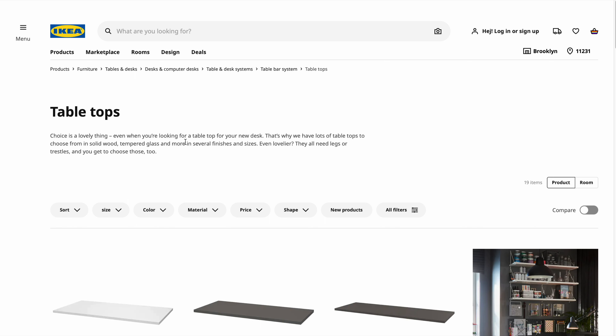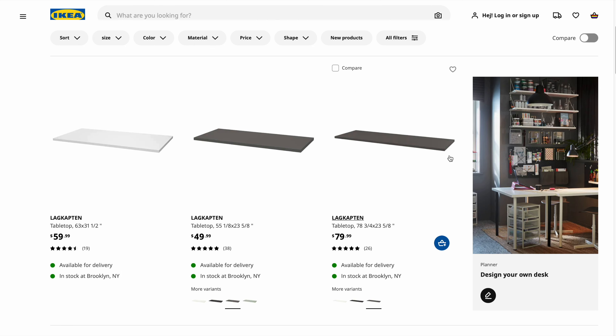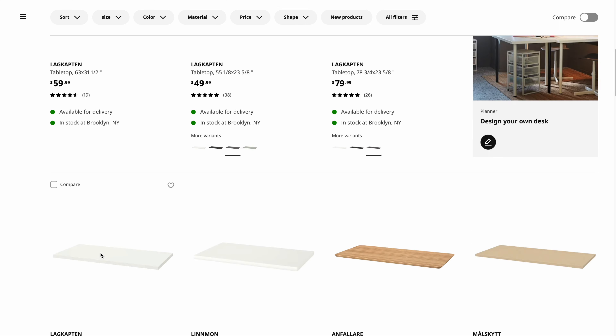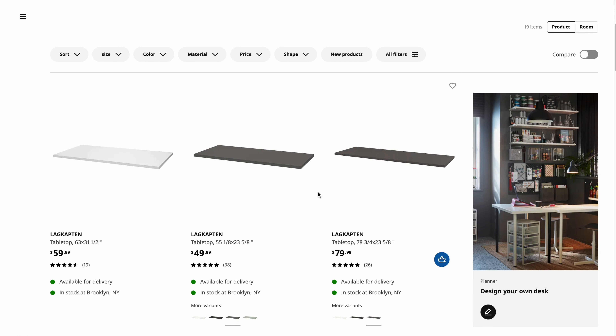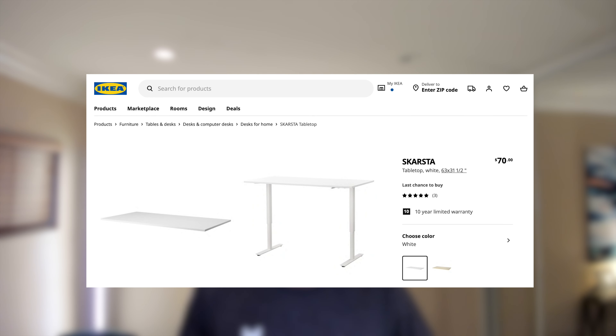As for the tabletop, this is where you can get as creative as you'd like. You can go the cheaper route, which is what I did, and choose a desktop from IKEA, or you can pick up a butcher block from places like Home Depot or Lowe's, or even build your own custom desktop if you're feeling extra creative. Eventually I would love to do my own custom desktop, but for now I opted to get a $70 desktop from IKEA. As you can see here on the website, there are many different options available to fit your style, but I went with the Scarsta, which seems to be either out of stock or discontinued at the time of recording this video.